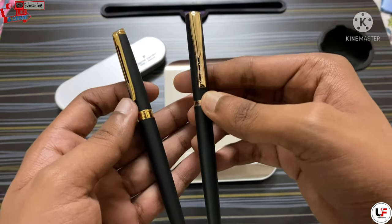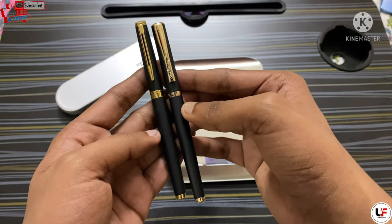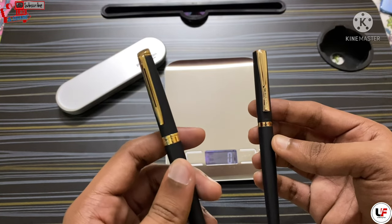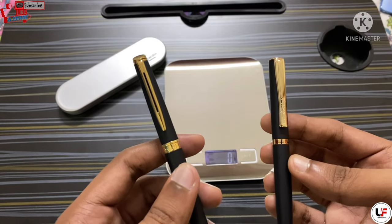As you can see here, they look quite identical. The Waterman Hemisphere is a very premium pen — I will attach that pen's video in the i-button or you will find it in the description box.